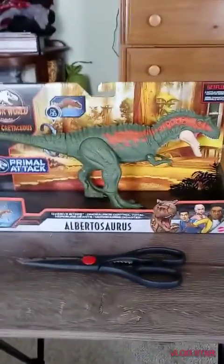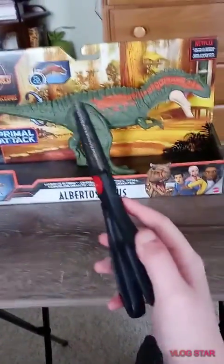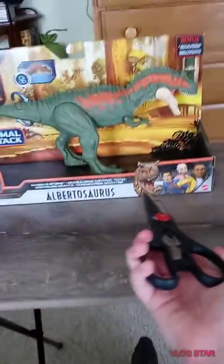Hello everyone, welcome back. Today we have another video, but today I'm going to be unboxing the Jurassic World Camp Cretaceous Albertosaurus.